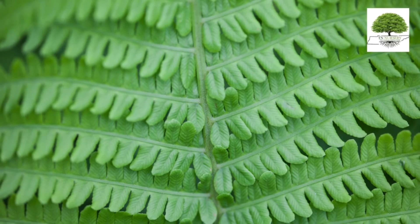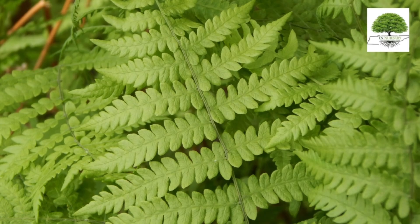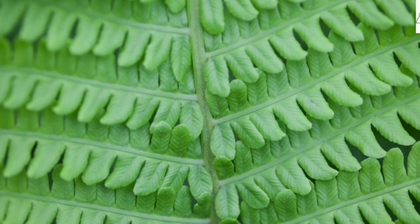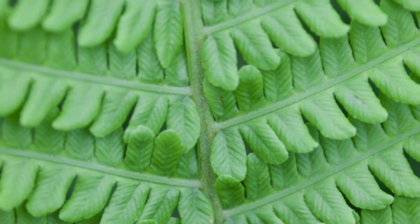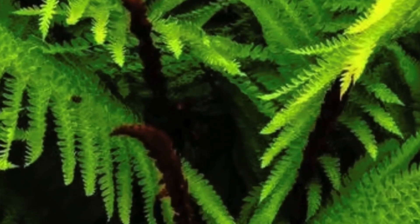Cinnamon Fern grows to a height of 6 feet and spreads about 4 feet on its black stalks. The unfurled pinnae are kelly green on top, while the fronds in the center of the plant, which give it its name, are dark brown and resemble sticks of cinnamon because they grow straight up.